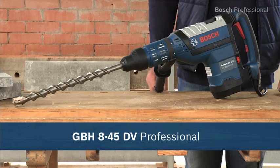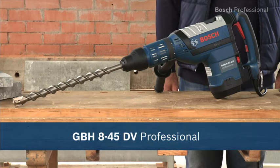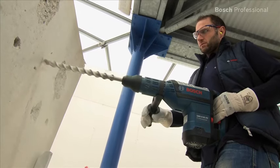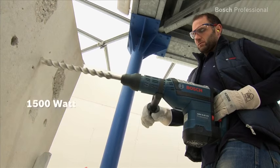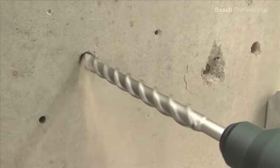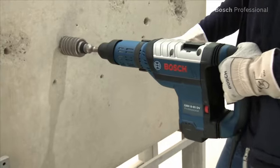This is the GBH 8-45 DV Professional, the powerful and low vibration rotary hammer from Bosch. The high power 1500 watt motor with 11 joules of impact energy provides maximum performance when drilling and chiseling.